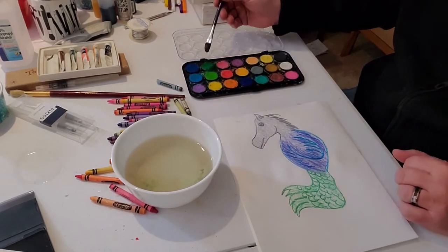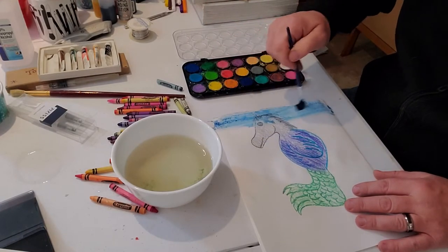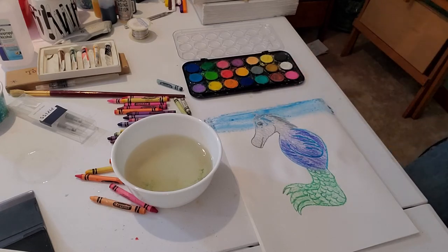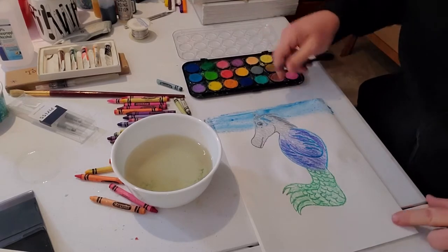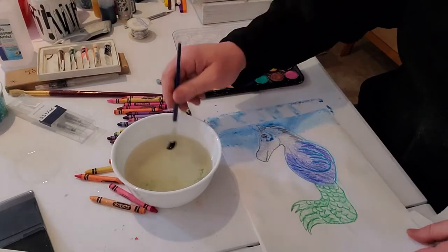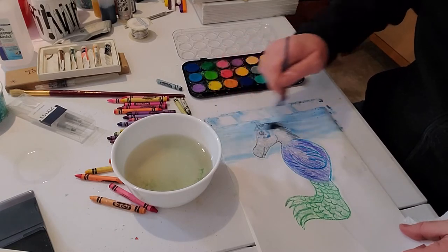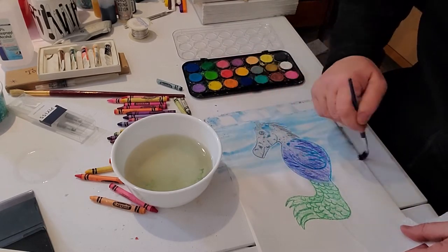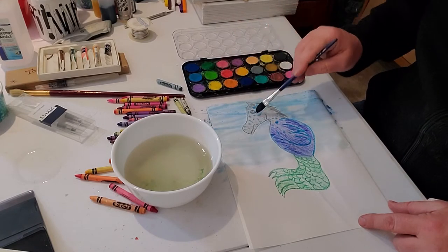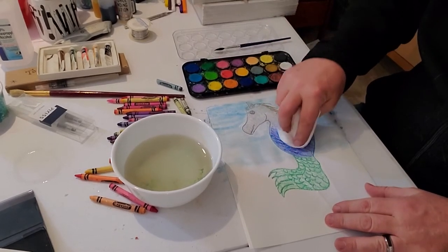Now I'm going to take my blue paint and just come right across my paper. If you notice, this is going right over top of the horse's head — where we put the gray crayon, you can see that it's not sticking. It's dripping right off, not sticking there, because the wax will resist — or not take, not hold on to — the paint that we're putting on here. And I'm going to use this paint, going all the way down to the center where I stopped with the water. You see all these drops? I'll use a paper towel and just blot them off to get rid of those.